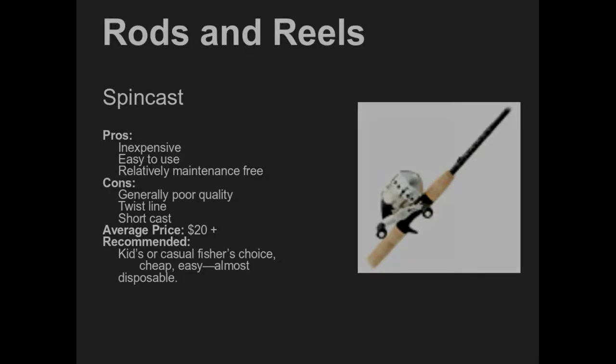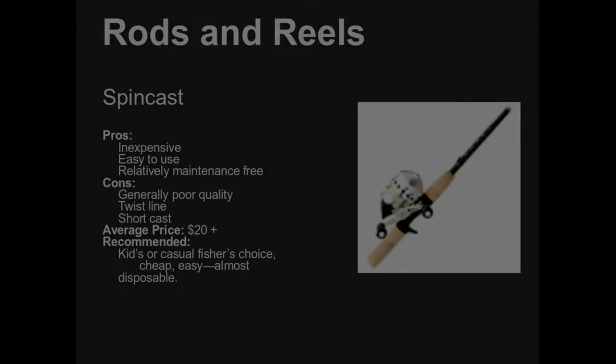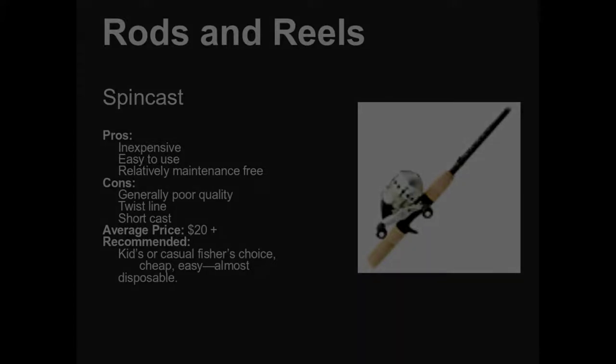One of the very simplest pieces of equipment is a spin cast rod and reel combination. A spin cast was developed probably right after World War II. They are inexpensive, easy to use, and generally they work pretty well. There are a few moving parts to them.